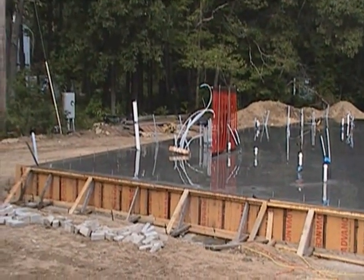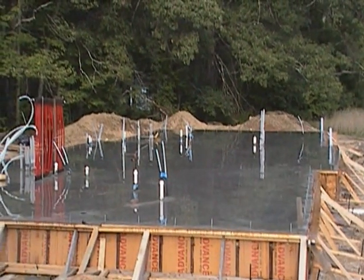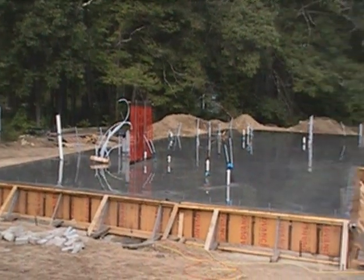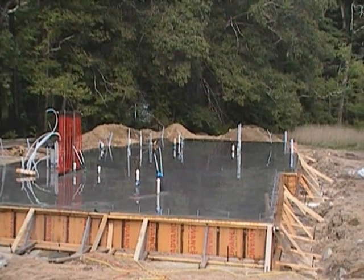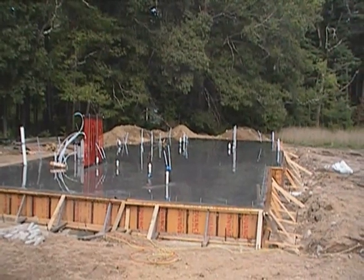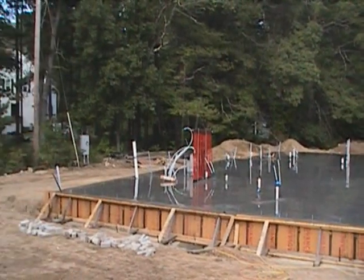That's our monolithic pour — you can see we've been wetting it down and it looks nice. We'll be stripping it tomorrow and won't be insulating it for a while; we're going to let it cure. We will be building on it before we actually finish the insulation around the perimeter. The monolithic slab is done — one major step towards completion of the project. The wall panels are actually coming in on Tuesday, and once those are in, the walls will go up pretty quickly. All this long prep work to get to this point will happen fast after this. Stay tuned.